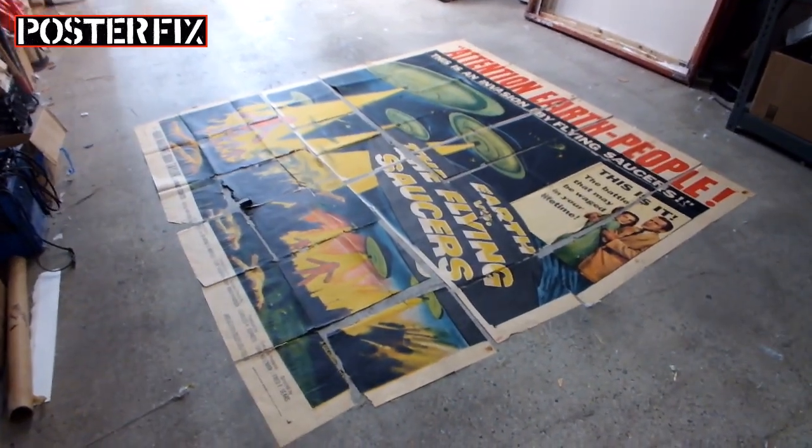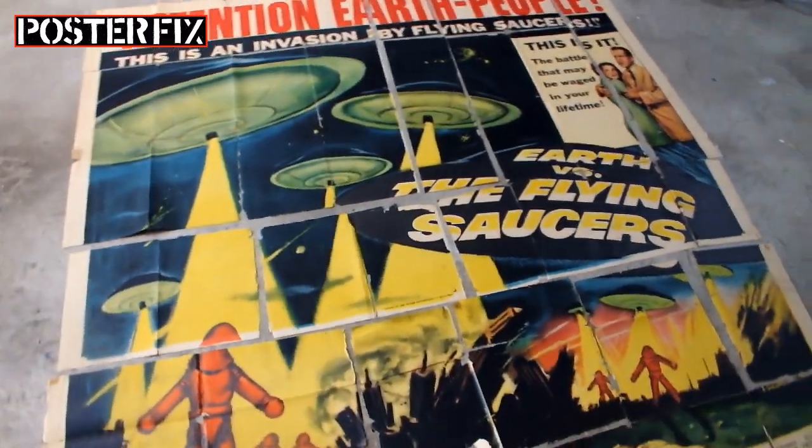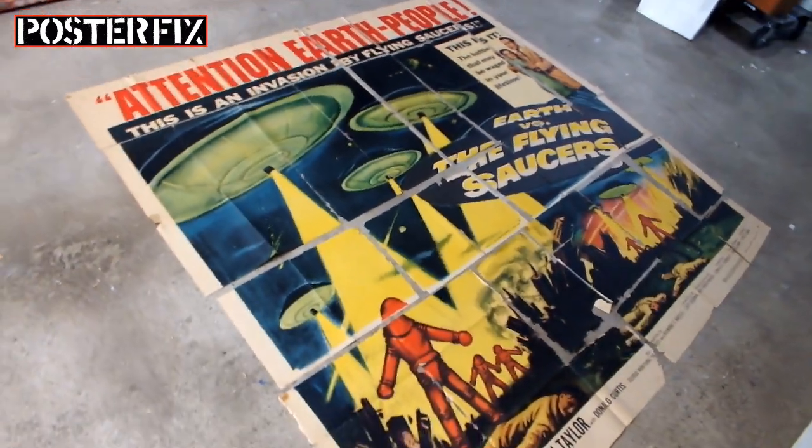In an upcoming Poster Fix video, you're going to see us linen back this six-sheet poster for Earth Versus the Flying Saucers, printed in 1956.